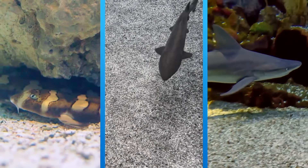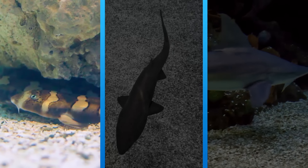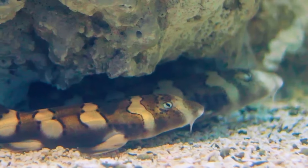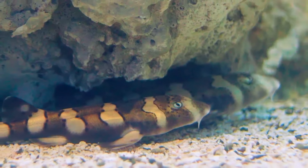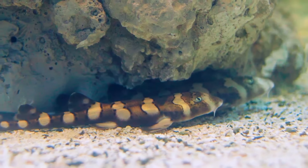Can you pick out the little shark with the striped pattern? Yeah, it's the Brown Bandit Bamboo Shark. This cute little creature is easy to recognize. When they're young, they have dark brown stripes, or bands.